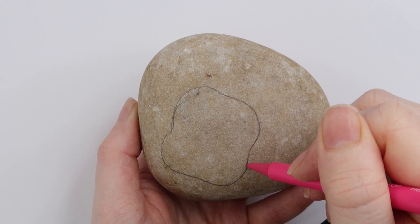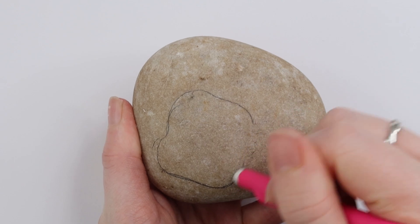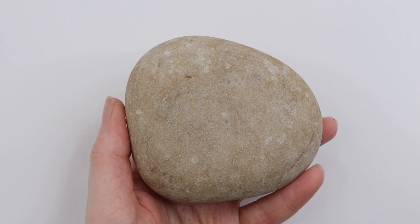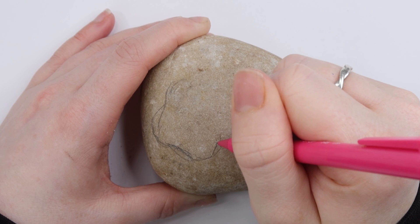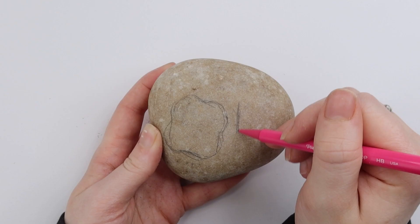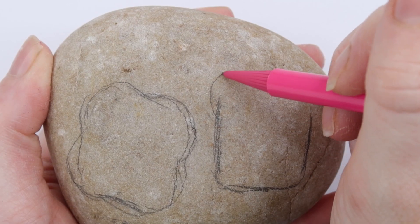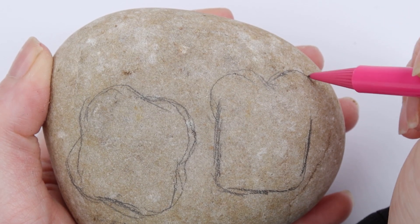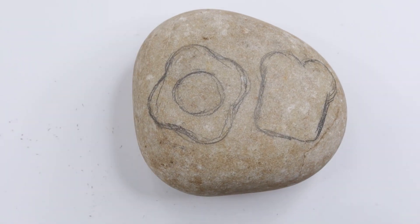In my opinion, you don't need to worry too much with this step. You can just take your time, and if you make any mistakes, it's super easy to rub out. I decided to rub my design out too — I mentioned that the mechanical pencil made it super easy, and you can't even tell I did a design in the first place. This is the point where you just spend some time sketching out your design. Personally, I decided to do an egg and a piece of toast. I did the egg first and then moved on to the piece of toast. I finished up my egg by adding a little yolk, and then my sketch was done.